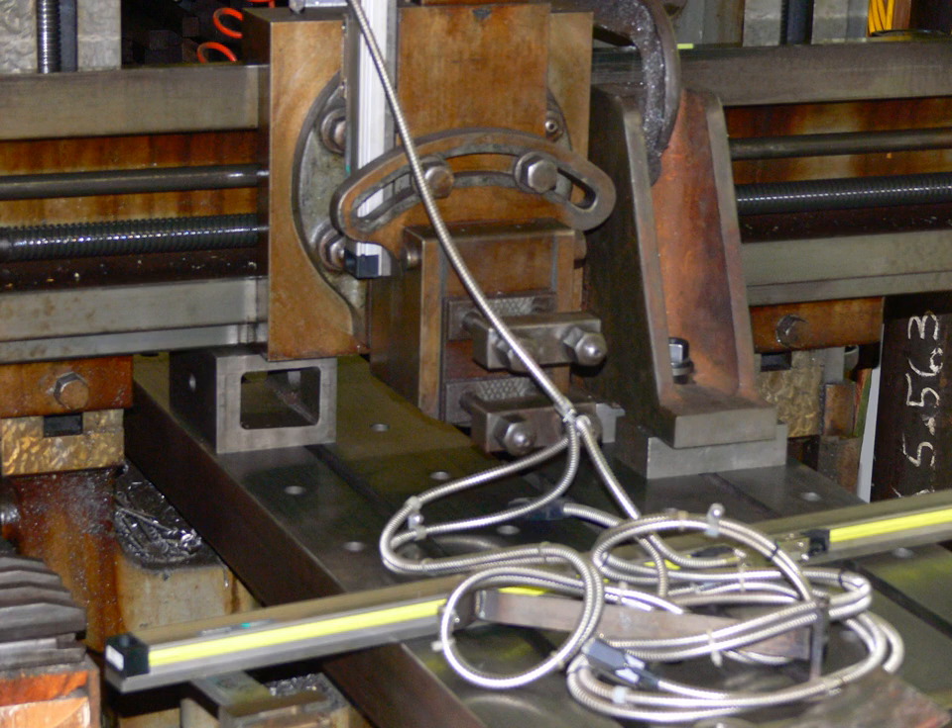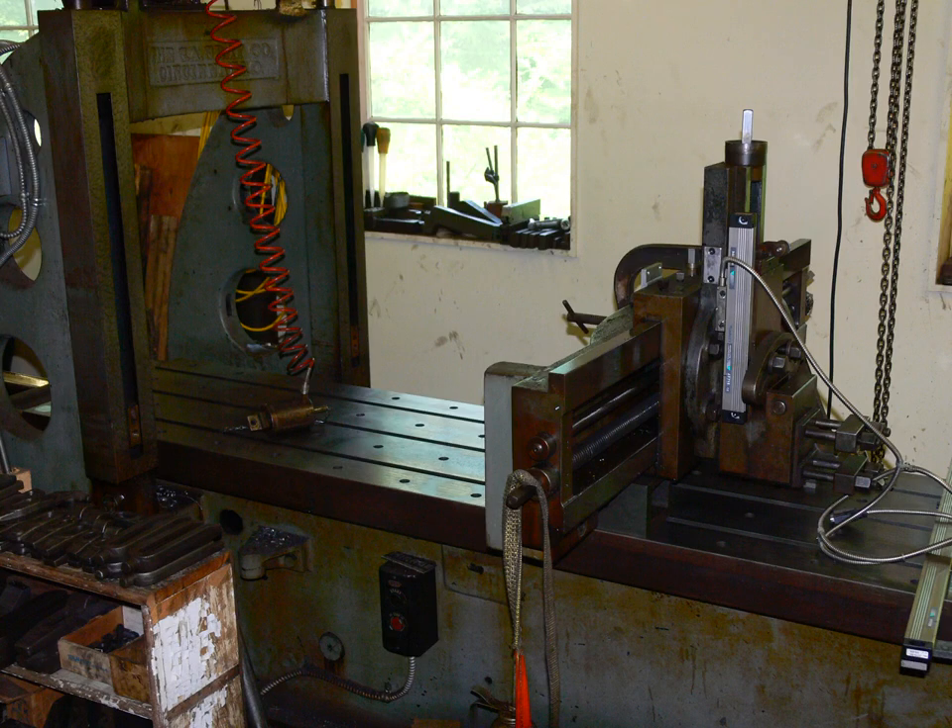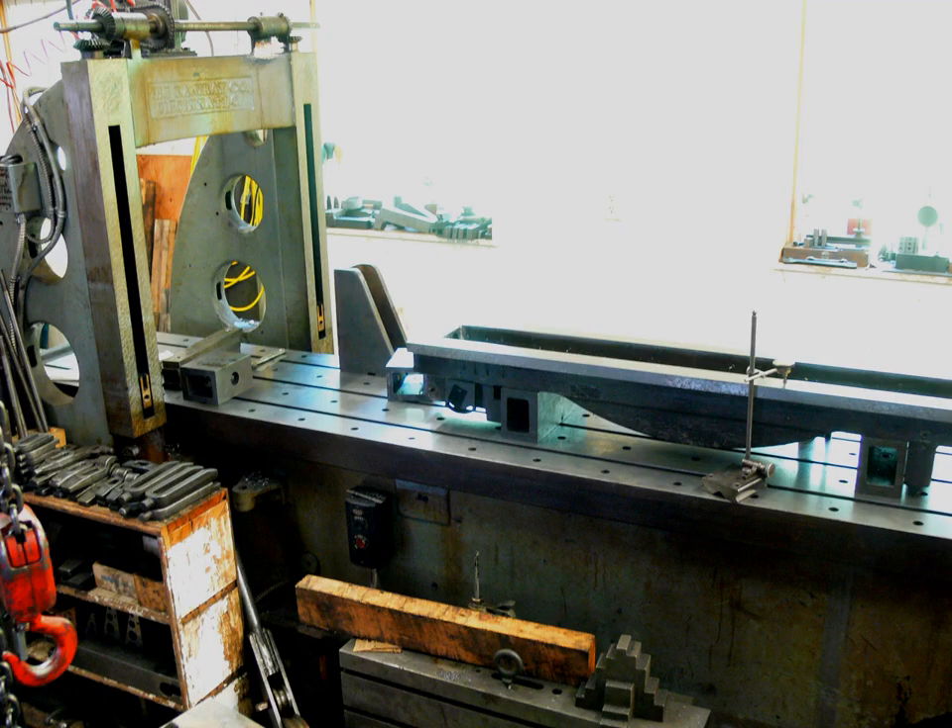The original rail was removed and then inspected to see what needed to be done. It was quite worn on the lowermost surface, below the dovetail.